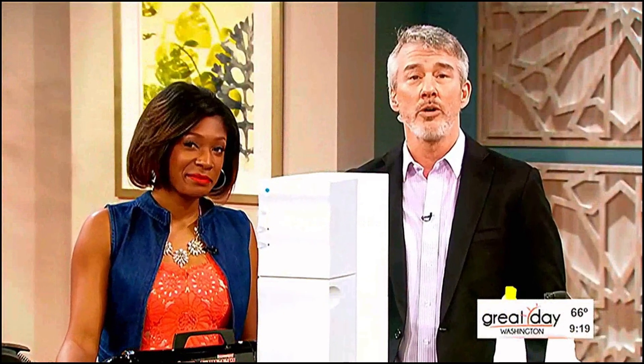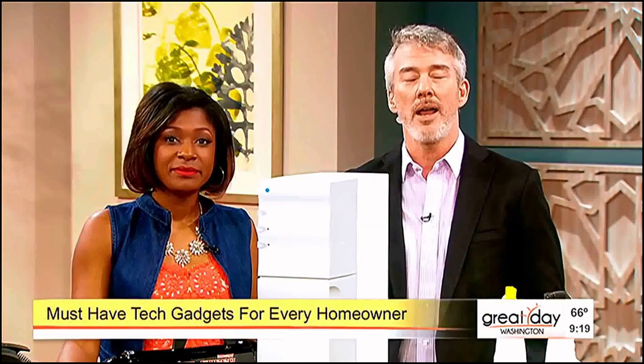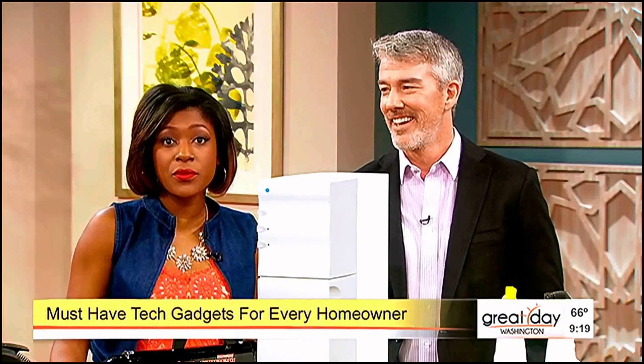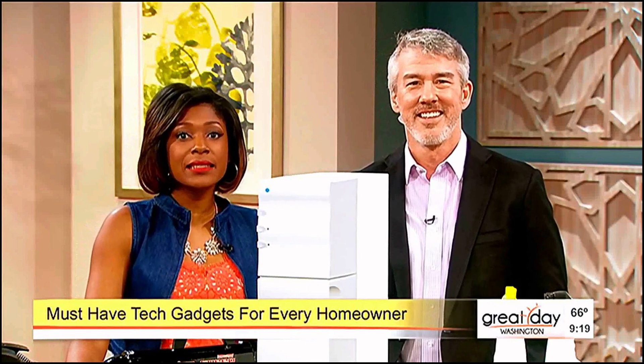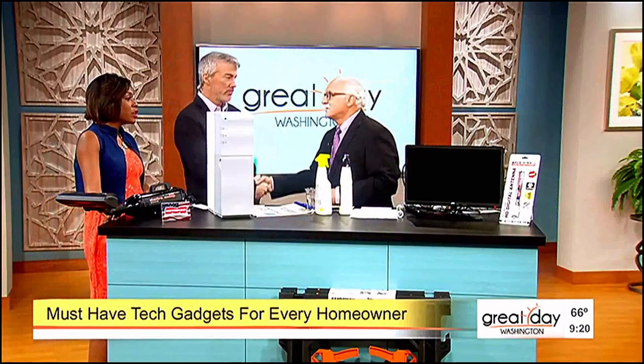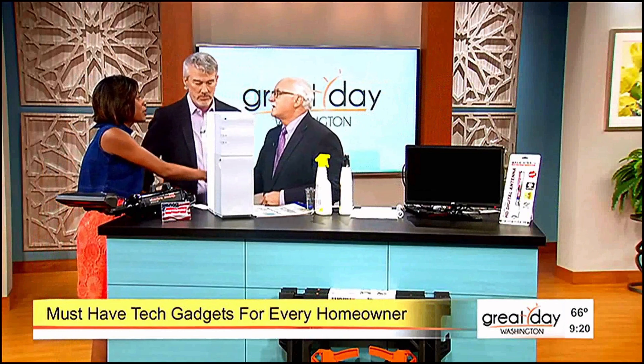Every homeowner knows there's always home improvement projects that need getting done. Joining us now for must-have tech gadgets for the home is our resident tech expert, Dr. Frank, the tech guy. Welcome back. Good to see you guys. You always tell us how to live our life better. Thank you very much.